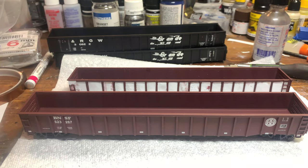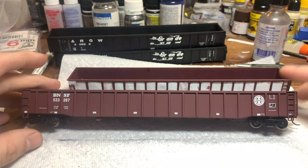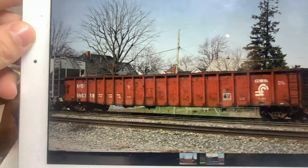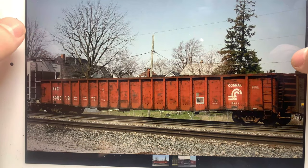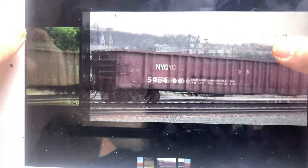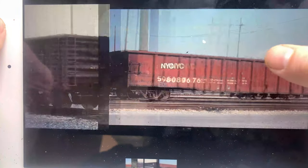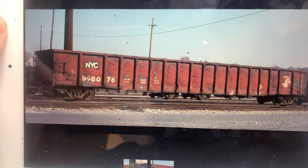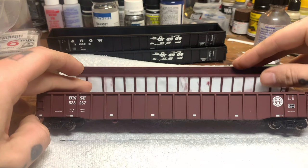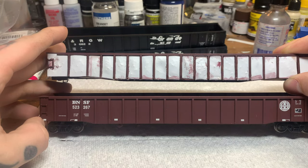Hello everyone and welcome back to the workbench for another kitbash type build. For this one we're going to be doing a G44A gondola. You can see there's a car we're starting with as well as our prototype photo. These cars were picked up by Penn Central all the way to Conrail. The car we're starting with is a Walthers mill gondola, and I have one side already completed so you can see some of the small differences we have to make.